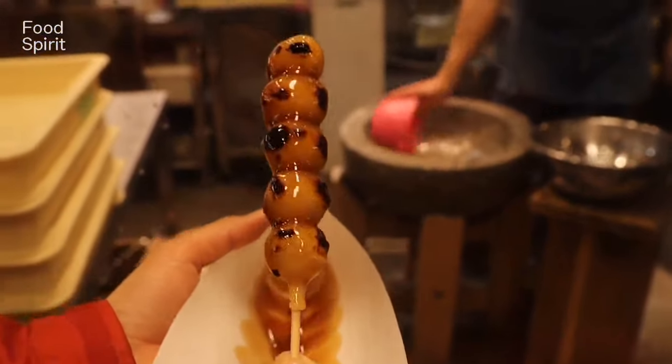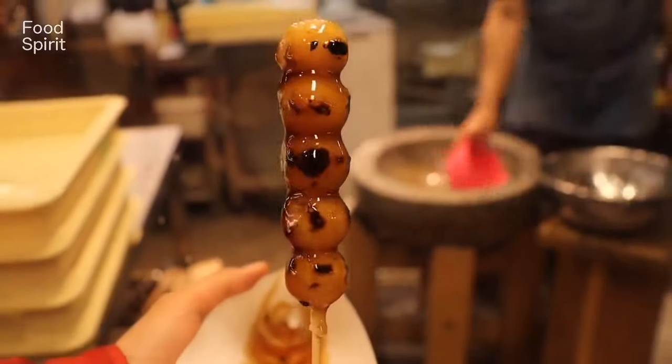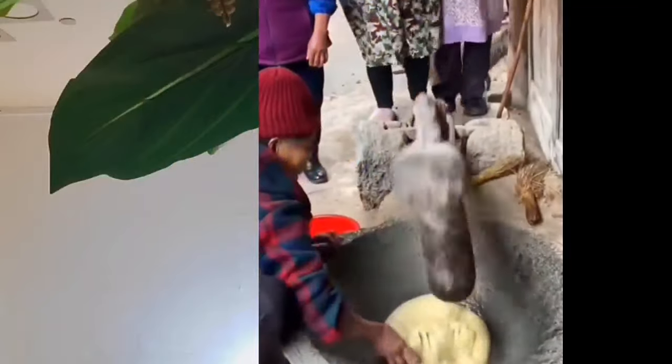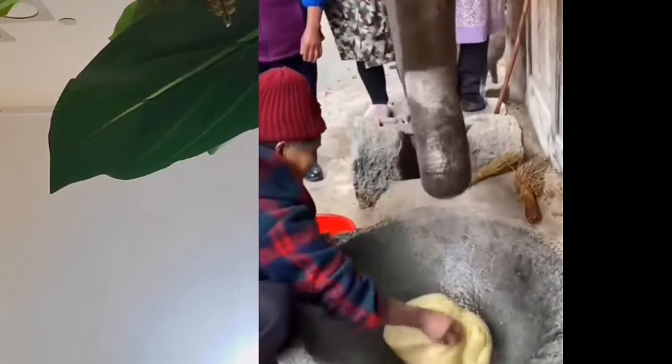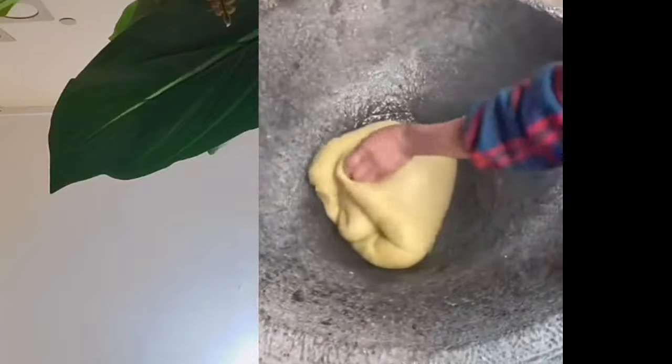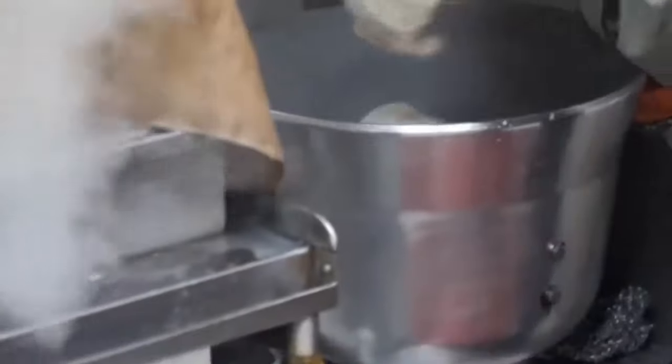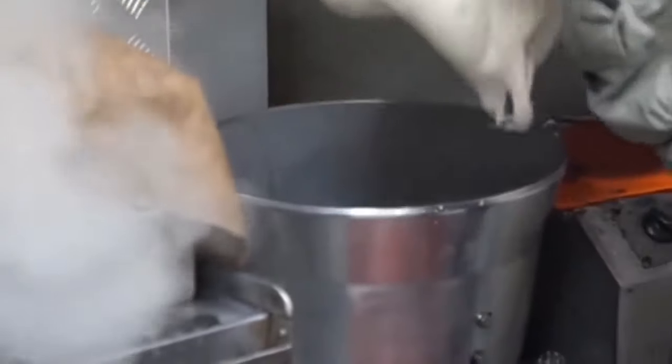Just like the way Fufu has gone through transformation with modern ways of doing it, it's the same with Mochi. In this one you can see a slightly improved version where women are using their legs to make the pounding easier. Then there is a version where after the rice was steamed it was put in a machine and within minutes it's done with no hassle.